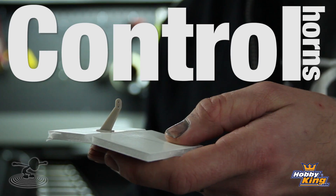Hey, welcome to Flight Test. I'm Josh. This is Josh. Hi. And today we're talking about control horns.